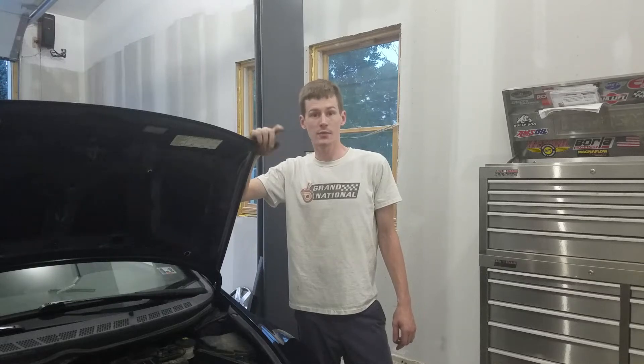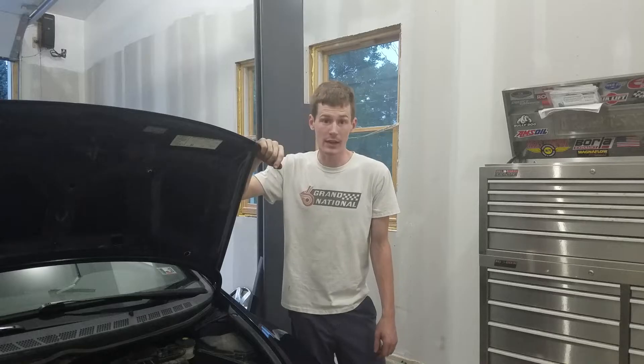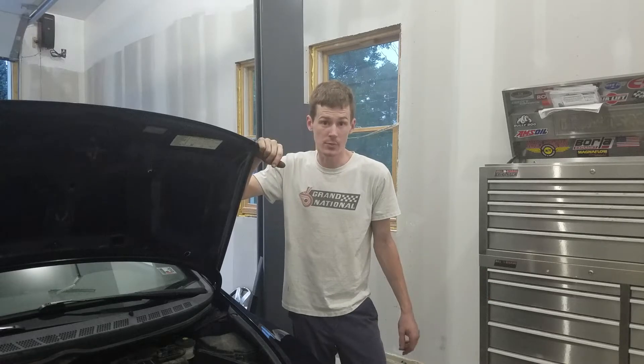On this episode of Repair Geek, how to adjust the valve clearance on your 8th generation Honda Civic with a 1.8 or R18 engine.